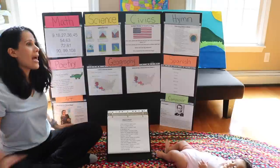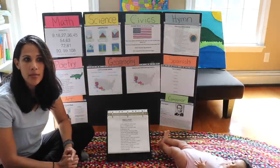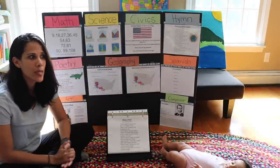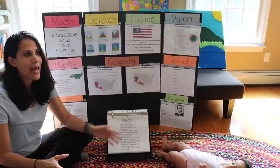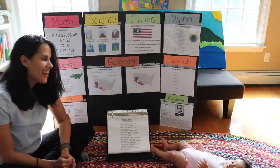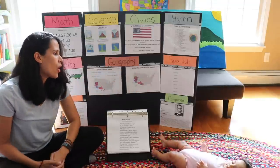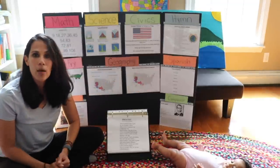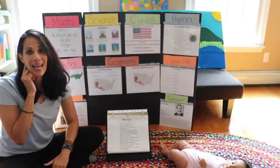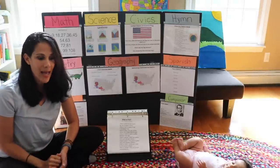For art, children memorize and learn about the most famous world paintings — who painted them, where they were painted, and details about them. It's beautiful when a child can walk into a museum and say, 'I remember that painting — Pablo Picasso painted it.' For composer, children learn about very famous composers and their major compositions. It's really wonderful to hear a classical song and be able to say, 'Beethoven composed that.'